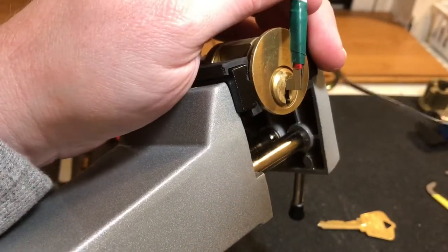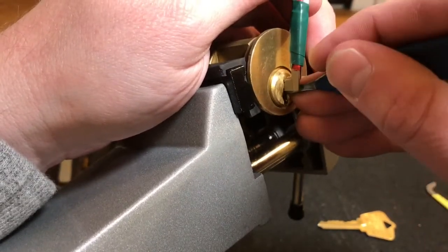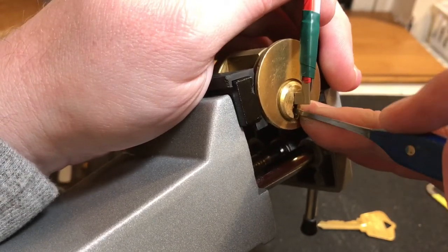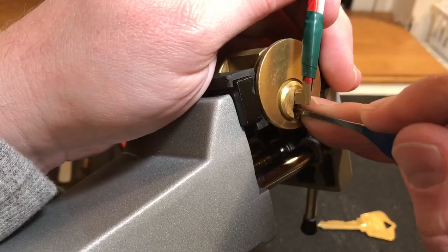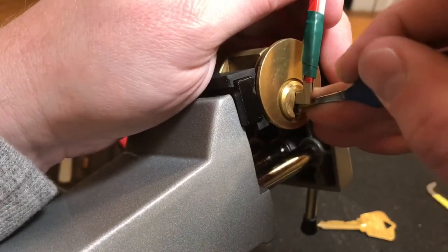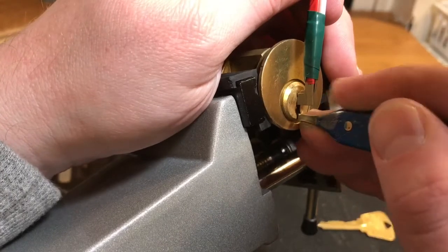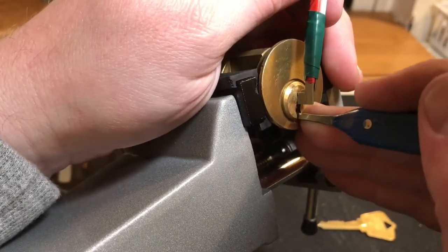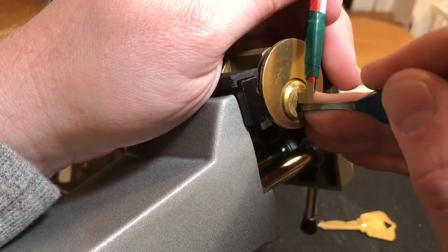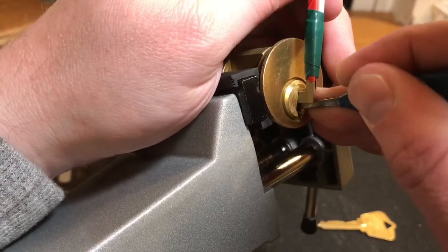All right, now I'm going to switch over to my medium hook. I picked this lock a couple of times, both by hand and also in the vise. Learning how to pick in a vise is like learning how to pick all over again, just about. One thing I do love about it is it amplifies all the feedback you get from a lock, especially a cylinder such as this. You guys can hear all that crunching going on in there.